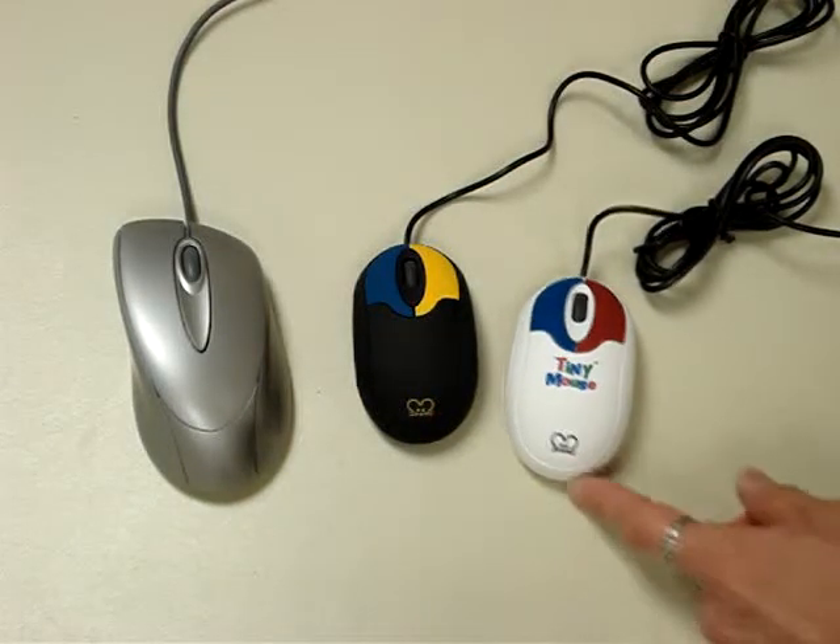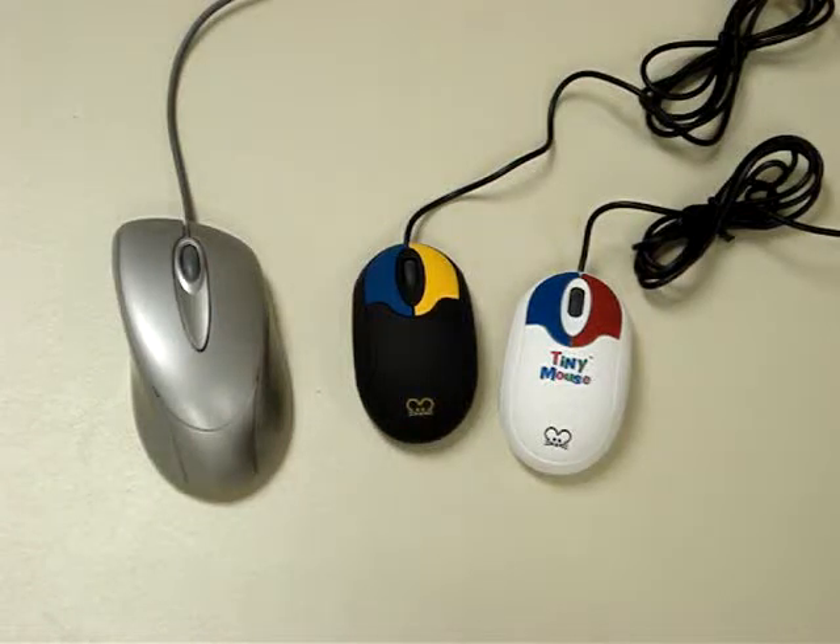They're the Chester Creek tiny mice and they're just two of a wide variety of mice that we offer.